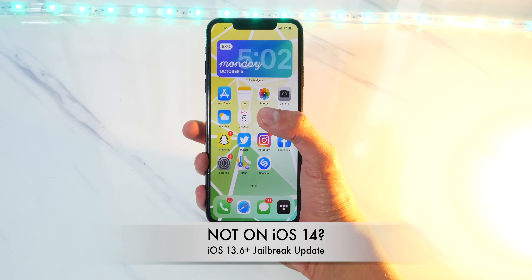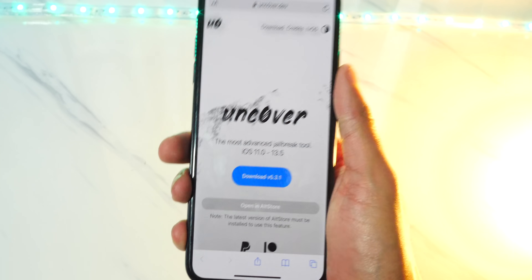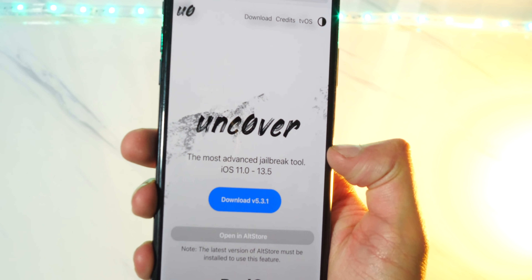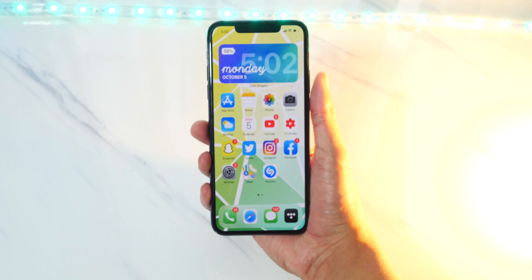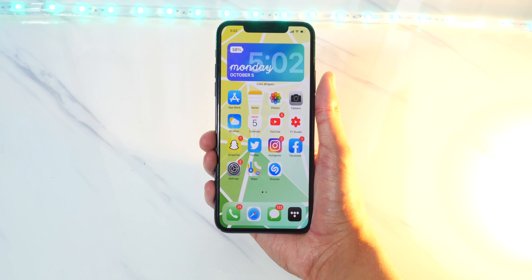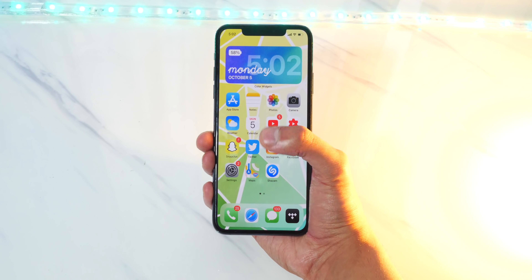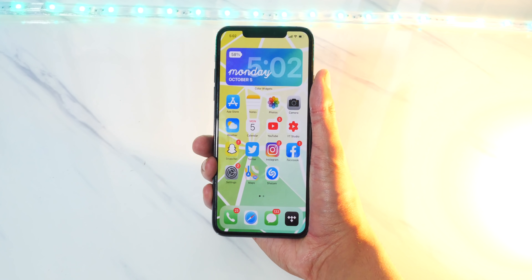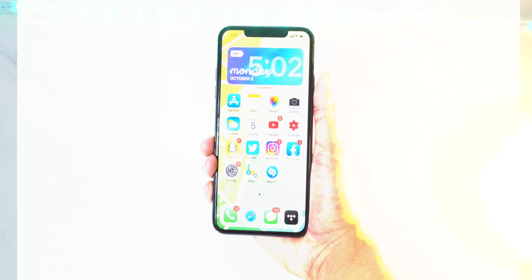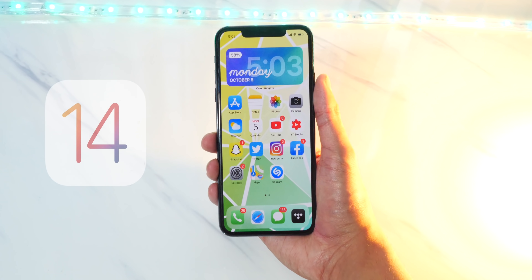What if you are not on iOS 14? What if you're on a version above iOS 13.5 but below iOS 14 — for example, iOS 13.7? Well, we are getting a jailbreak for iOS 13.7 as well. I presume we will see this jailbreak much before the iOS 14 jailbreak. So if you are on iOS 13.7 or 13.6, stay on those versions, as you will be seeing a jailbreak pretty soon.